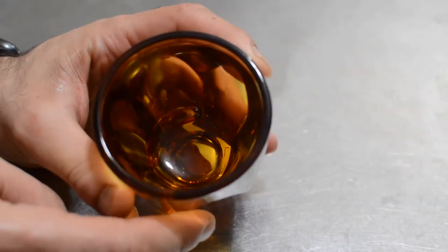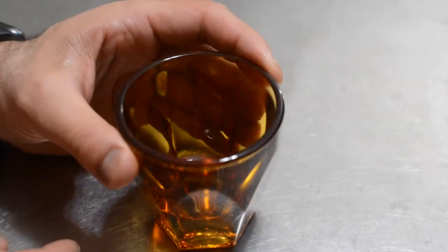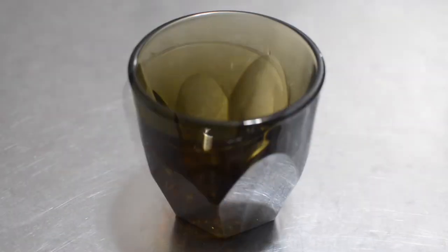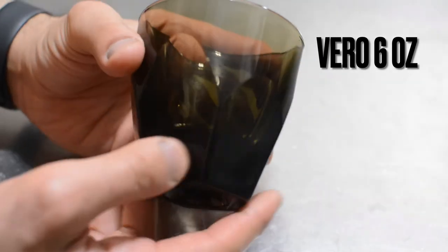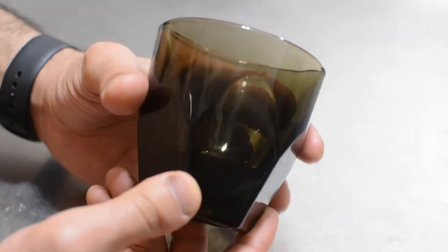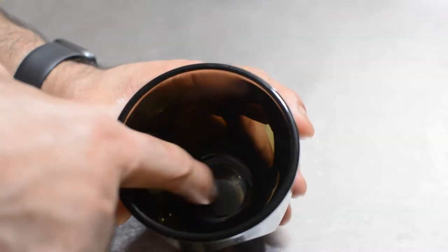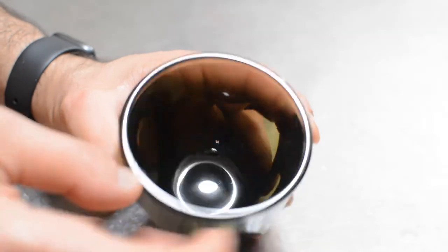The last one is the extra-large smoke glass, perfect for latte. Nice glass, beautiful. I didn't identify any line or any bubble on or in the cup.